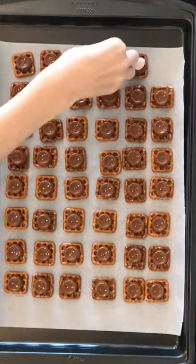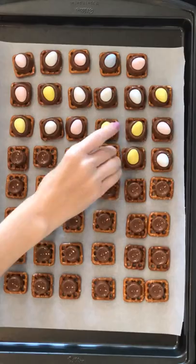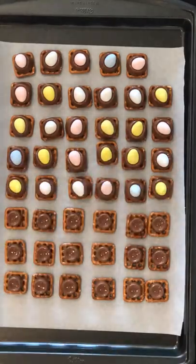Take them out of the oven and dunk each confection with a Cadbury mini egg, carefully pressing them into place. Let them cool for about 30 minutes and then eat your delicious morsels.